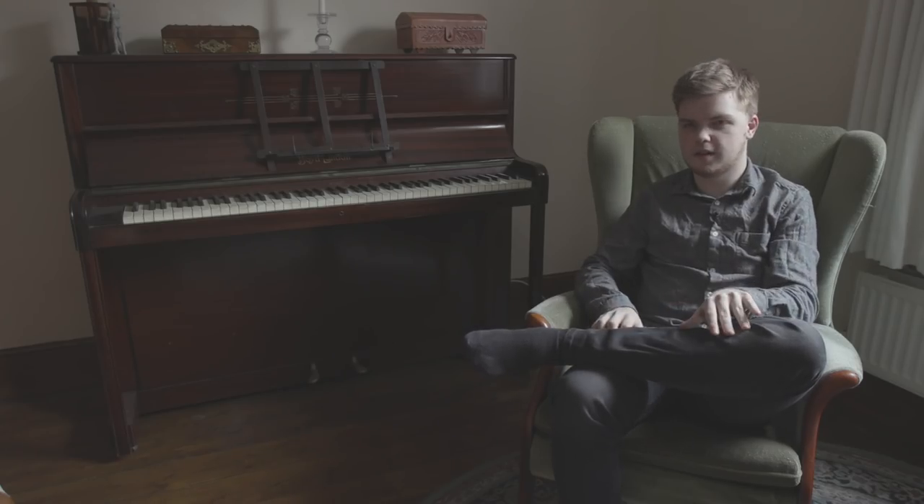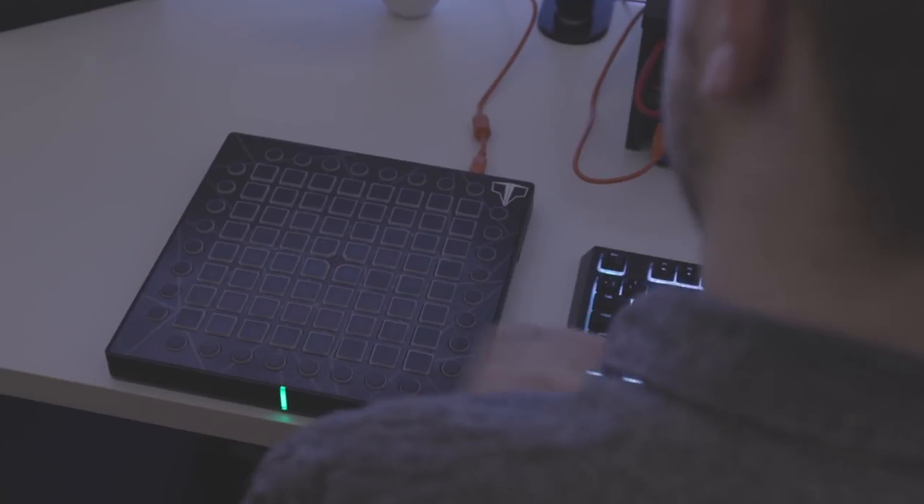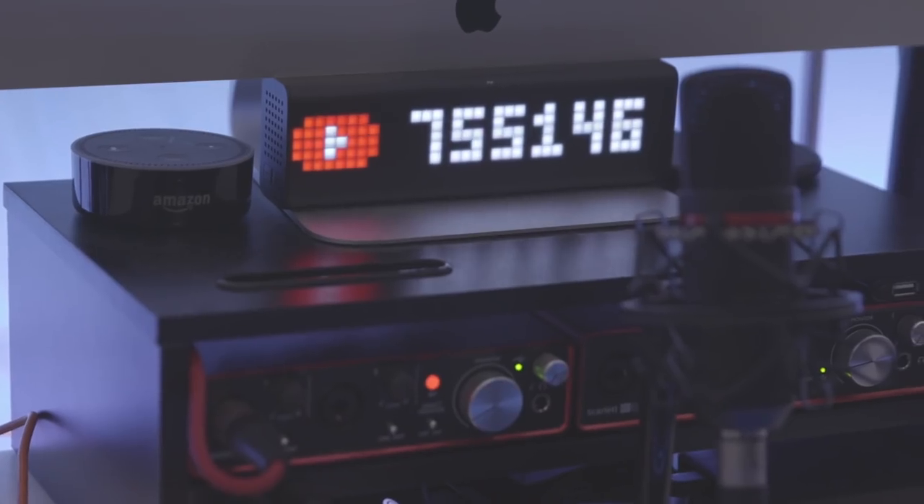I'll learn the right hand part and then I'll learn the left hand part and then I'll play it really slowly. It's a whole learning process actually going through and making a launchpad cover like this. I'm still learning stuff today, like four years on I'm still discovering new ways to do it.